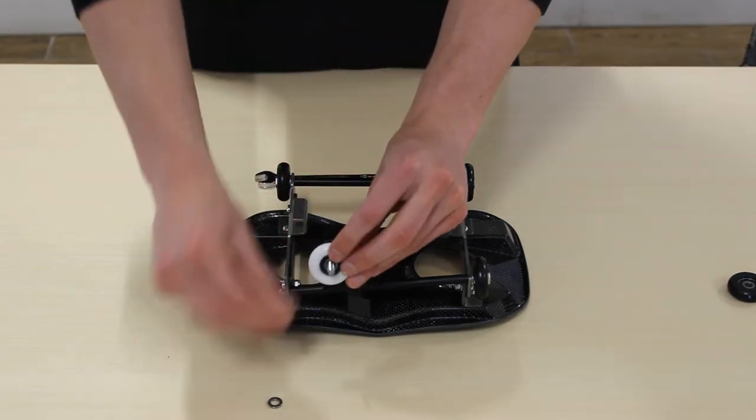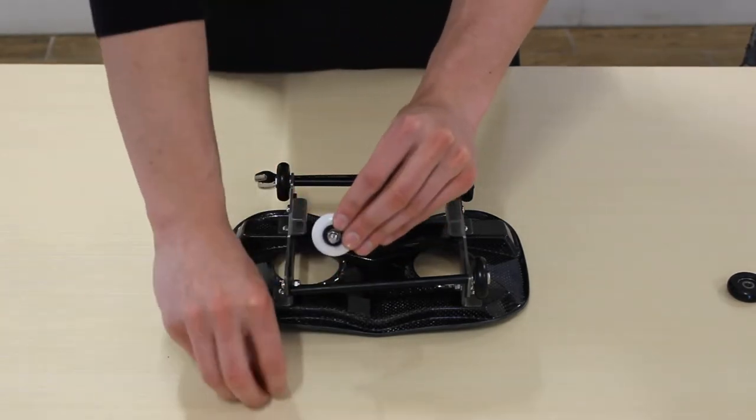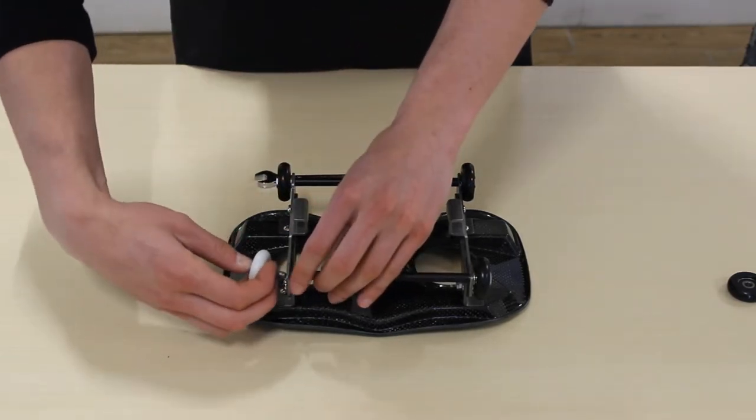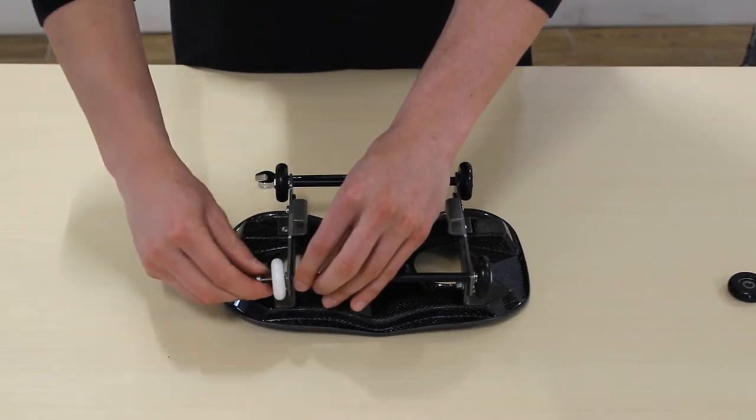Make sure to put the lock washer on first, followed by the flat washer, and then just put that back on the axle and tighten it up with the wrench.